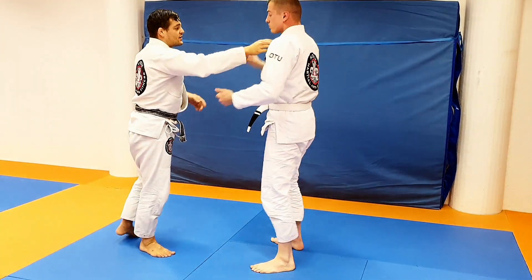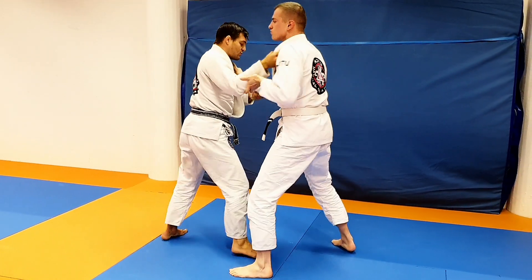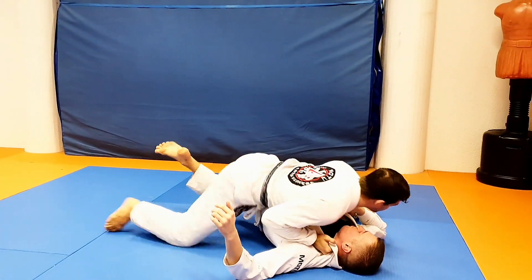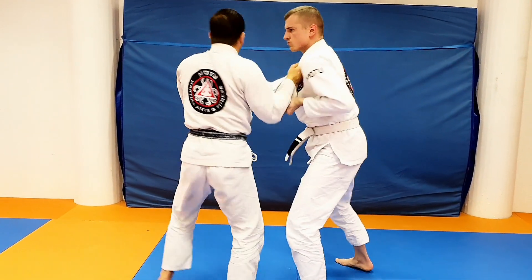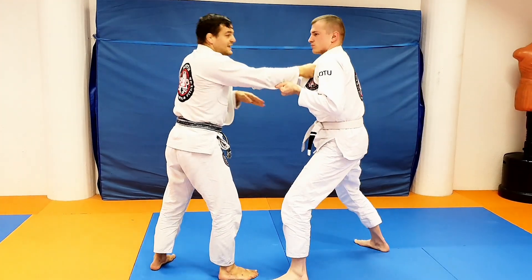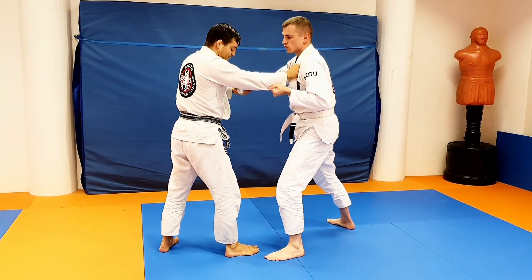I prefer that variation — it's especially good when you've tried a couple of forward throws like morote or uchi that didn't work. The more you try to pull him and do a forward throw, the more he will have the tendency to pull back and down, and the easier it will be to hook his leg with the Koso Togake.